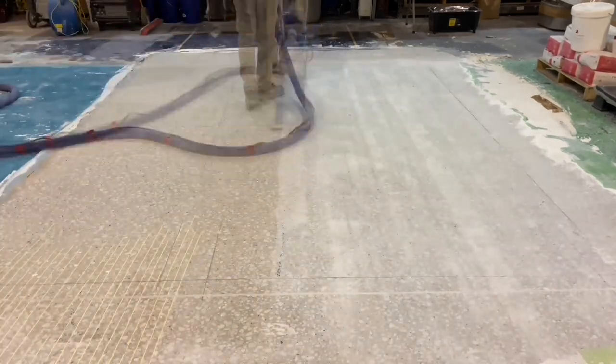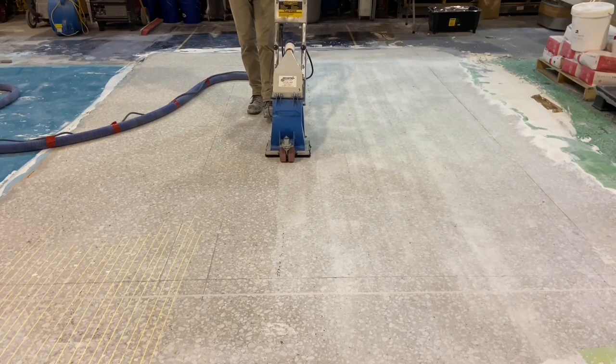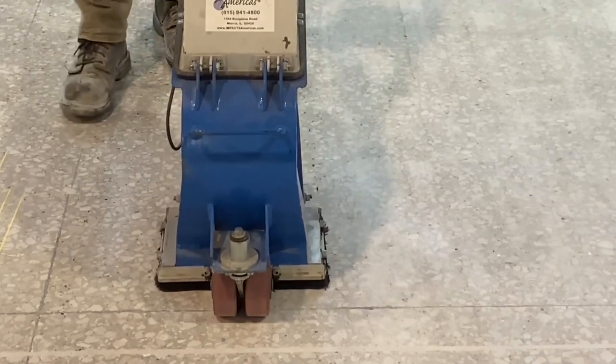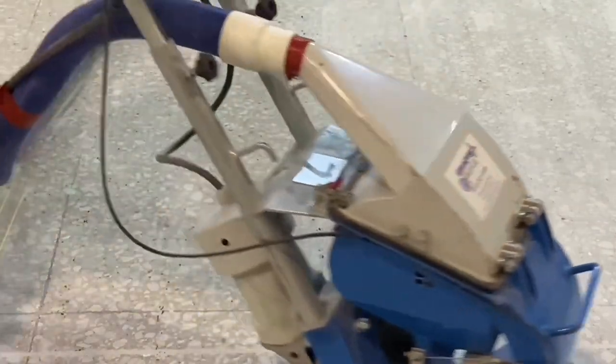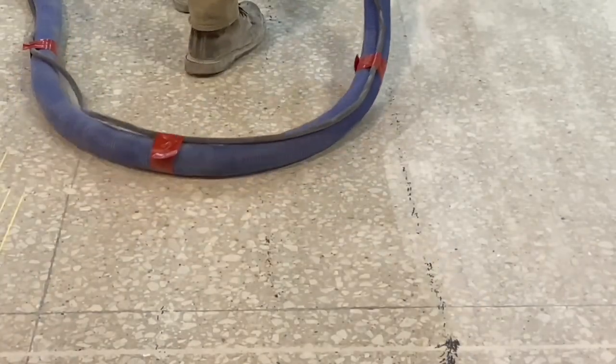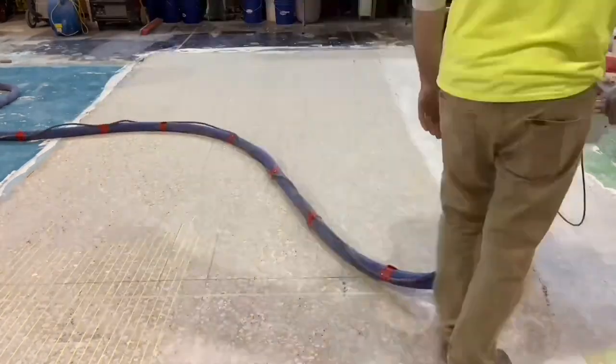The surface becomes visibly cleaner because the dust placed in the pores through the diamonds crossing across the surface of the concrete is being agitated and then extracted under negative pressure by the shot blaster. The result is a much cleaner surface. It's similar to power washing but done dry, or sandblasting but captive.